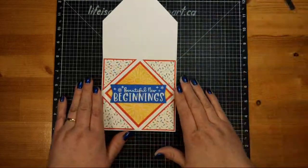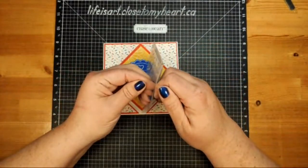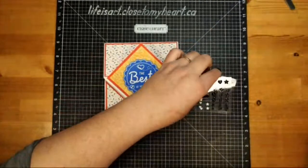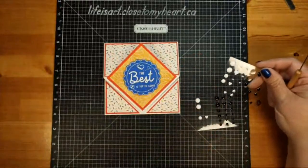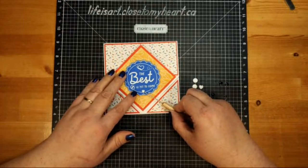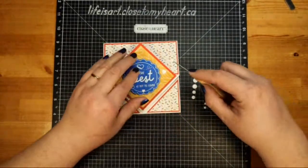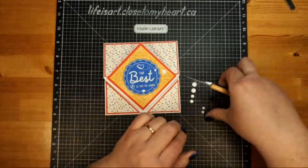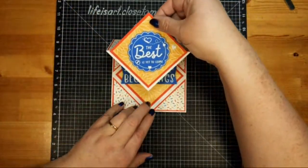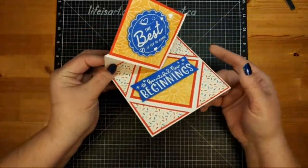I wanted to add a little bit of bling — some something something — so I've got my black and white dots and I'm going to use the white dots and white hearts. Since we're talking about 'The Best Is Yet to Come,' let's grab some white hearts: a medium heart right in the center at the bottom, a big one off to the side, and a tiny one along the little inside rim of the scallop. Then this is the easel fold — we lift the inside up, the 'Beautiful New Beginnings' sentiment is revealed, and it stands up beautifully.